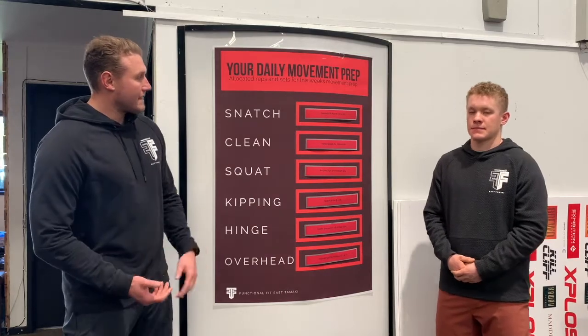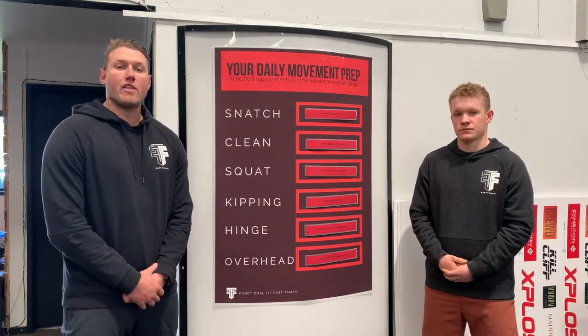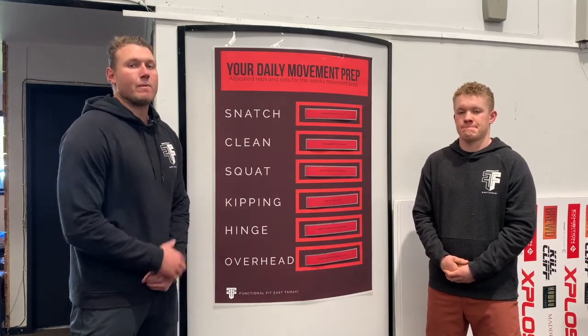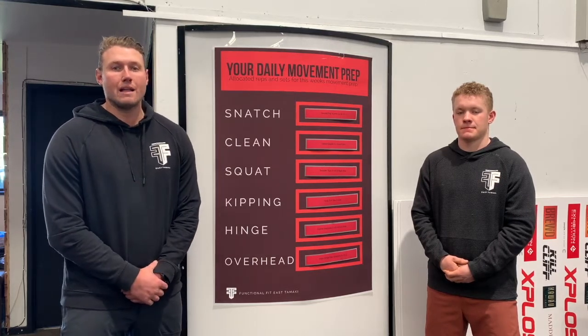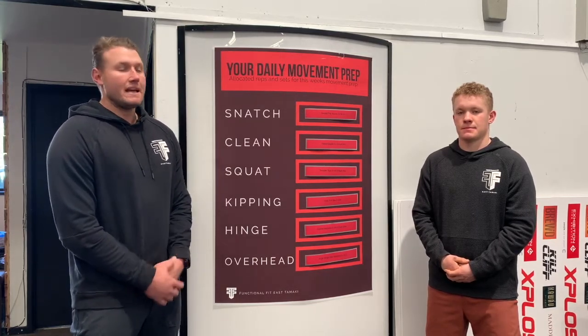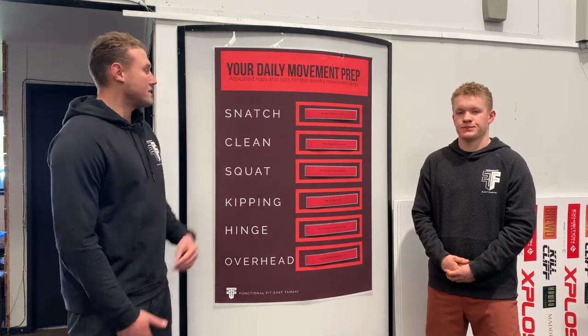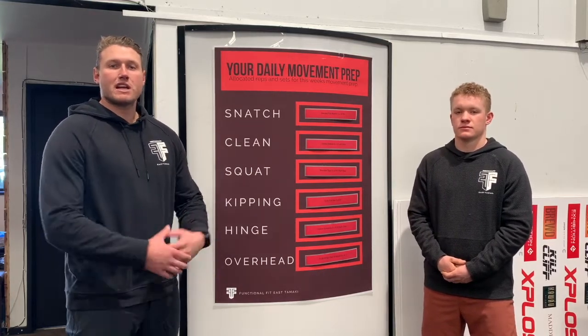Some key things to note: a lot of you won't know what these exercises are when you read them, but through our Facebook page and YouTube channel we have all of these exercises in video format. You'll be able to see the exact movement, how to do it, and then perform those allocated reps and sets to prep yourself and give you the best chance of performing well in class.